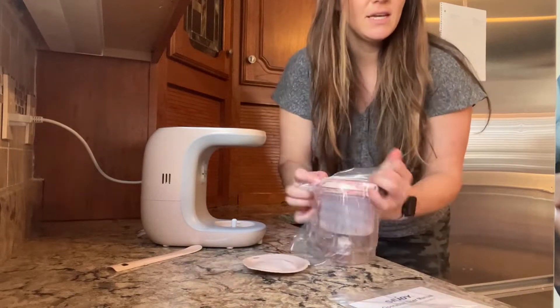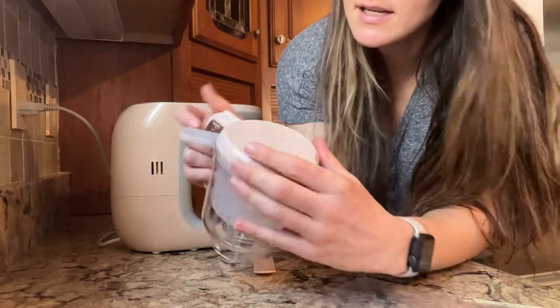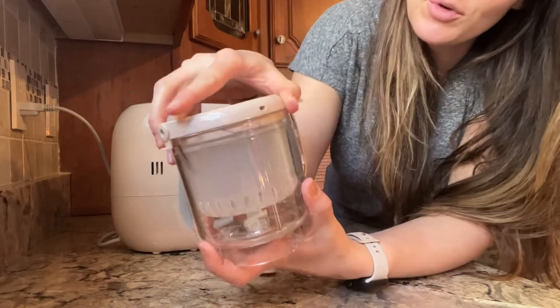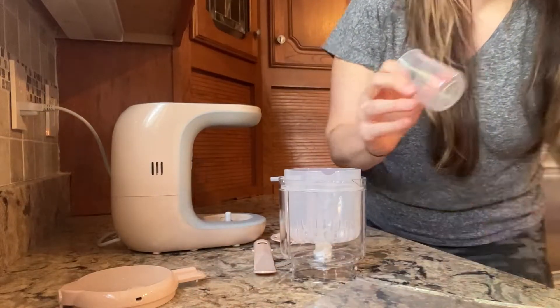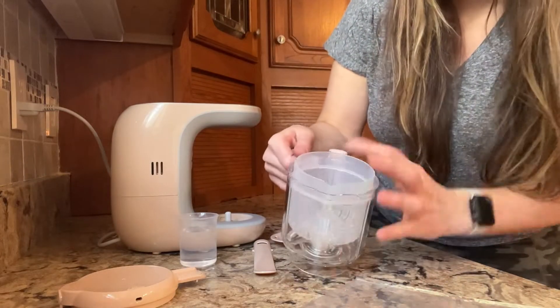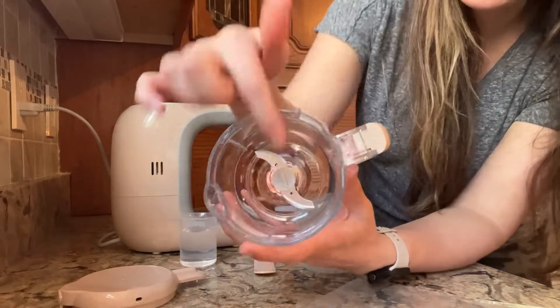So we'll take this out here — lots of ways to use this. What you'll do is just turn your lid, make sure that it's unlocked, and then you will be able to open the top. It's going to come with a little measuring cup so that you can add water to steam. It's also going to come with a steam basket, and then down there you can see the blender.